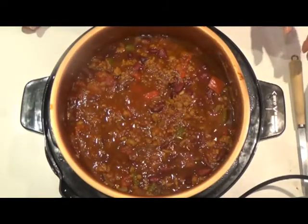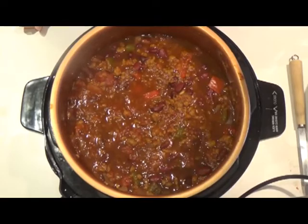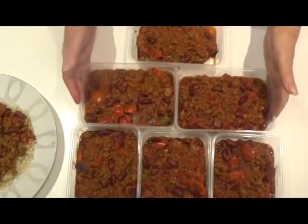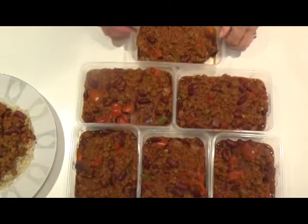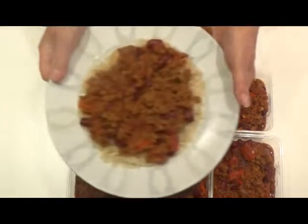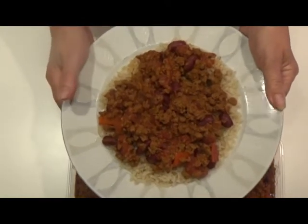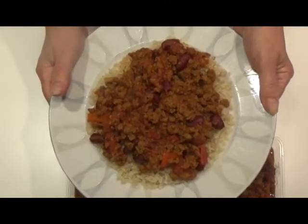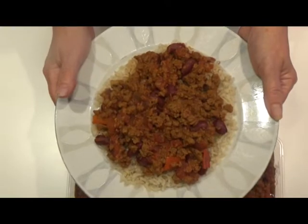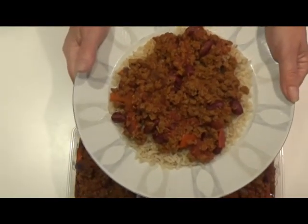How lovely does that look — finished now. I'm going to serve it up with some rice. Ten and one is eleven, and another one — twelve. Twelve generous portions of chilli. I'm going to call this chilli con quorni, just for a change. Can't wait to tuck in!